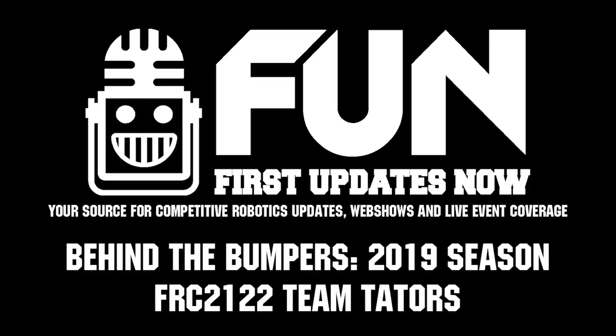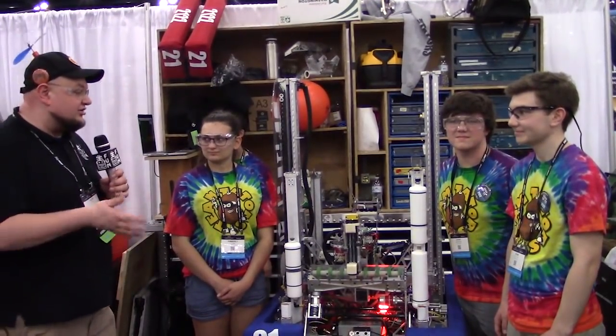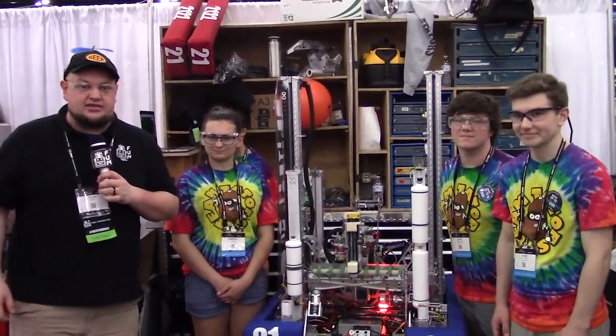Checking in here with team number 2122, Team Taters out of Idaho. This is the winner of the Canadian Rockies Regional. I'm here with Adam, Avery, and Kimberly. We're going to talk a bit more about their robot on Behind the Bumper.